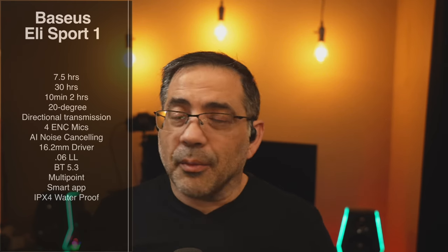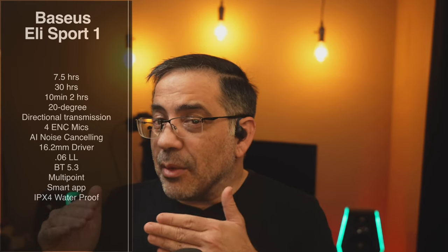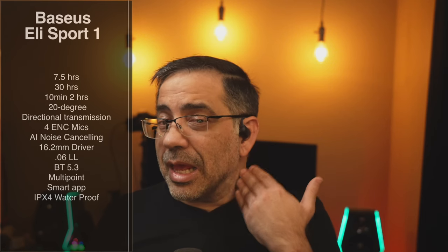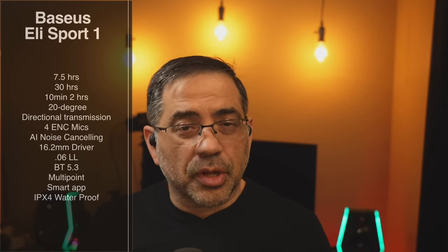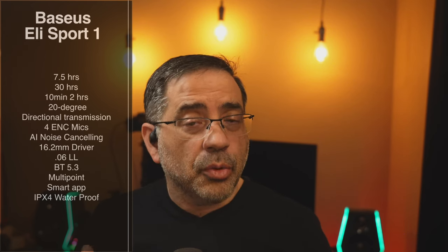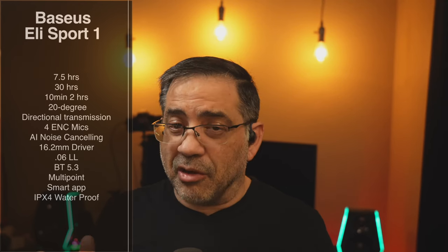Bluetooth 5.3. And what I like about these is that they're multipoint, which means you can have them connected to your phone, your tablet, and your laptop. And if a call comes in, it will switch — so if I'm watching a movie on my tablet and a call comes in, it will switch to my phone automatically. Love that feature. It does come with a smart app, and the smart app has configuration options where you can do firmware upgrades, adjust the EQ, and change the bass to what you favor. I'm a bass guy, so I have mine set for bass mode.